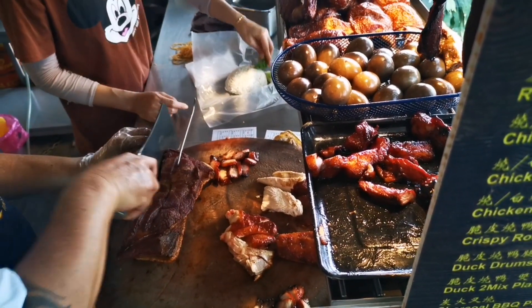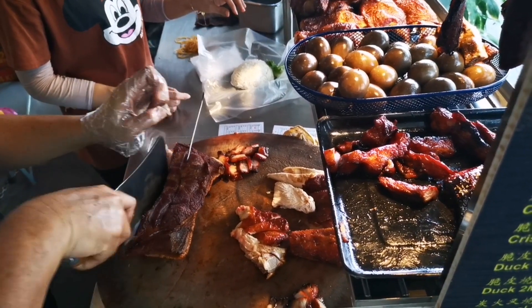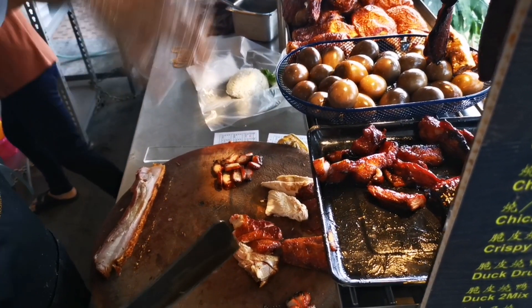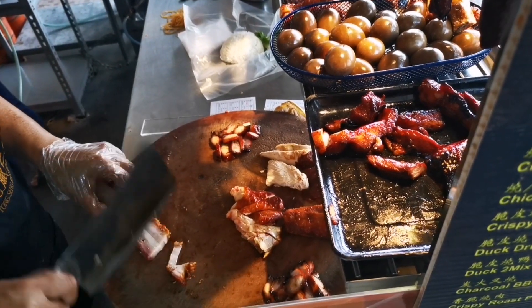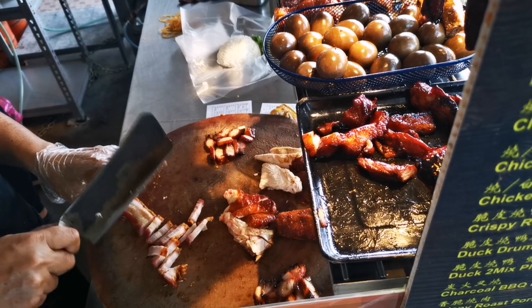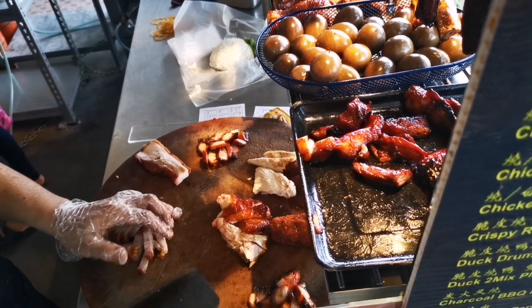This is ready to go with 10 degrees. The chicken has become lean. This is ready for 20 months. We need to be ready for the chicken.